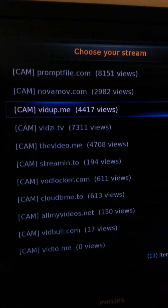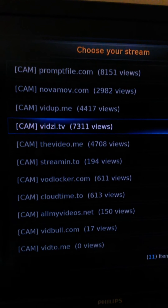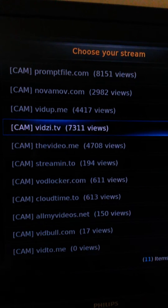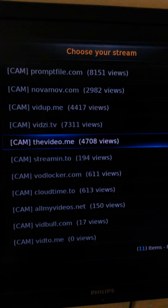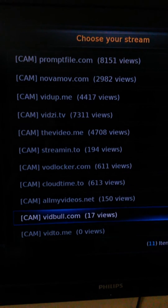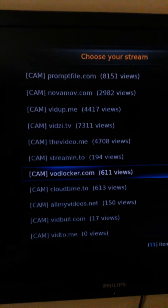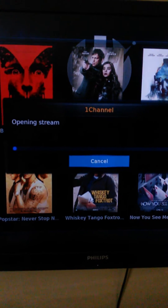It's not on every movie you try to watch, but it's on a lot of them. This one will load up, but it seems to buffer every five minutes so I try to avoid that one. Some of them work, some of them don't — you just kind of have to mess with it. Here, for Finding Dory, I'm gonna go to this one.